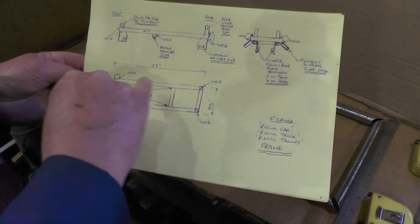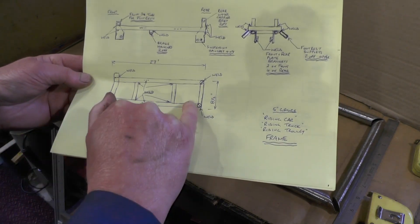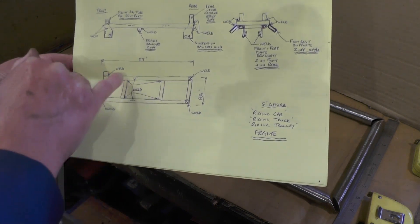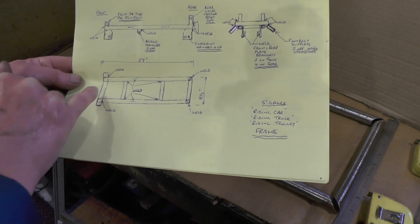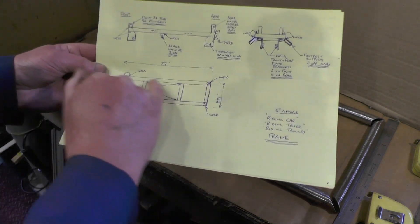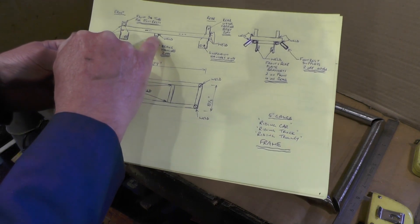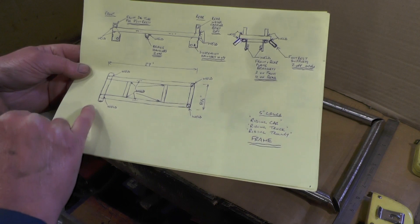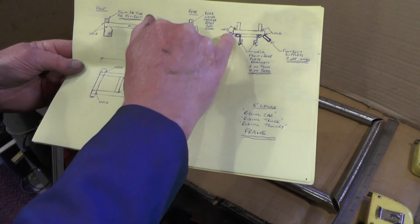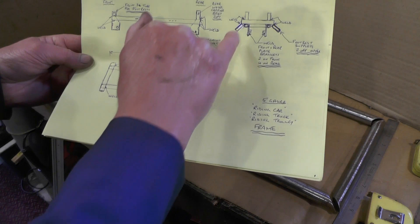I'm making it out of round tube instead of square tubing. It's 27 inches long, eight and a half inches wide. There are two long stretches down each side, then two rear supports, two middle supports, and a front support where the leg rest or foot rest will hang. Coming off that frame there'll be four suspension hangers, one in each corner, and two brake hangers, one on each side.